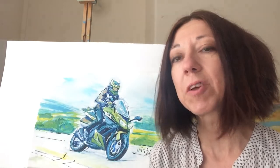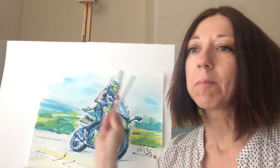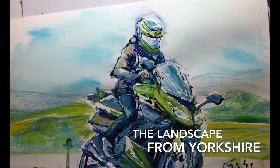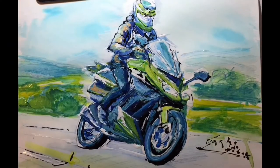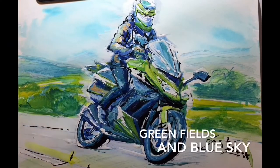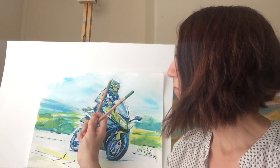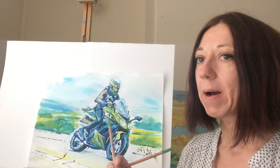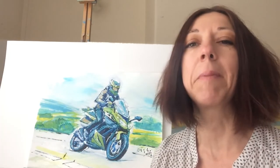I'm doing this using watercolor pencils again, and inks and lots and lots of water. The water makes it all very blurry. I also used a little bit of white ink around the edges to separate the biker from the background, so the background is really blurry and not as sharp as the bike itself.